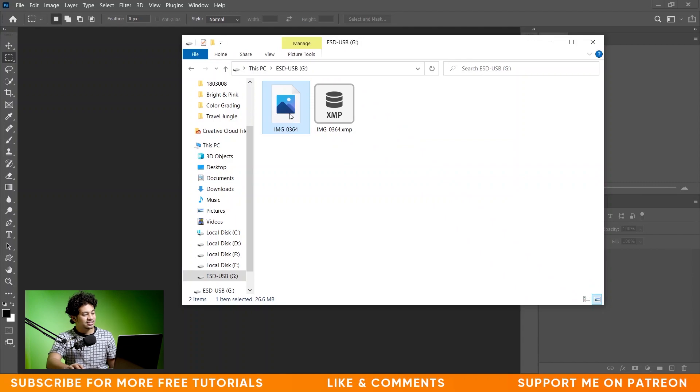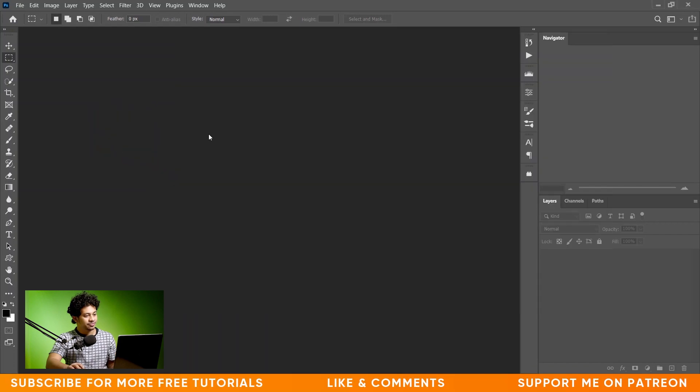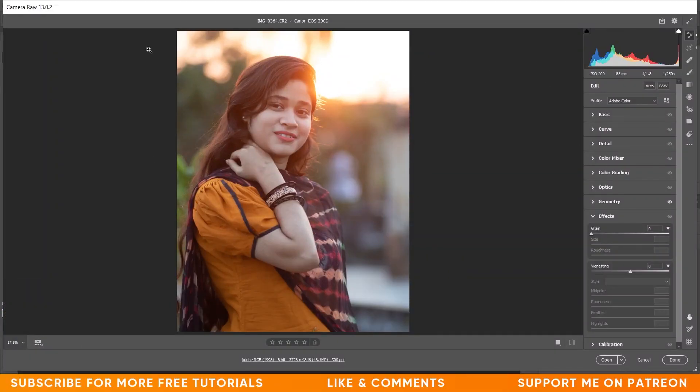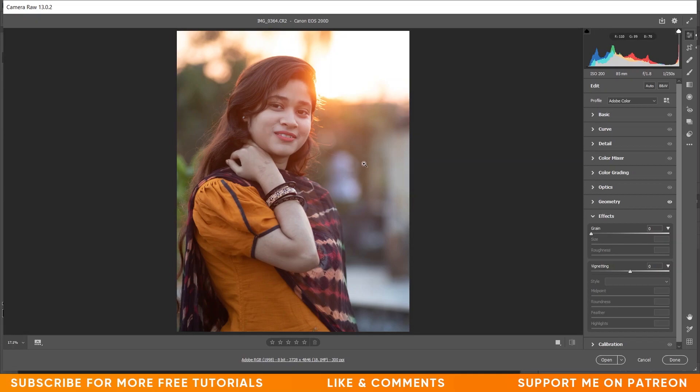Okay, this is the portrait — this is the raw file actually, I captured this just a few days before. Let's bring it to Photoshop. As it's a raw file it will open in Camera Raw. This is the picture and it was taken in natural light, so there was no artificial light. Let's bring it down and now press Q to see the before and after. I want just a little basic color grading right now.